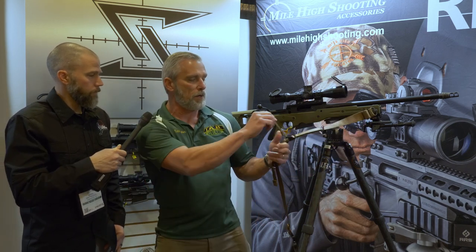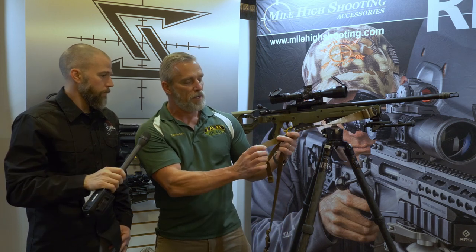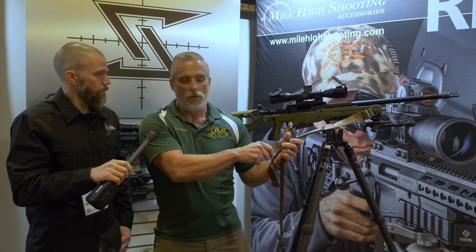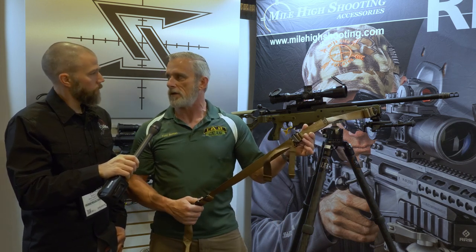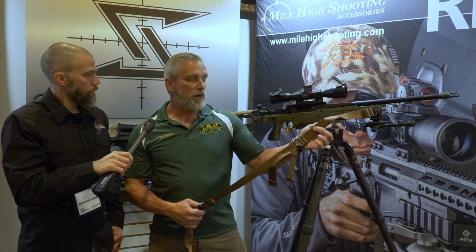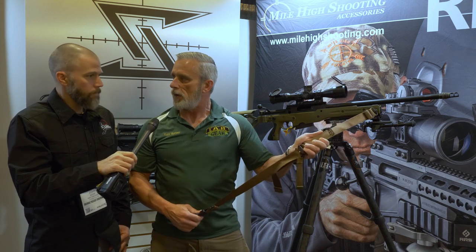The piece of webbing that loosens the tension on the sling is double-layered with a big bar tack, making a nice big knot so it's easy to grab. We've also got another hard point in the front — if you've ever shot in a Hawkins position on the ground and it's hard to get enough height on a rifle, this will allow you to get another inch or so and support your rifle no problem.